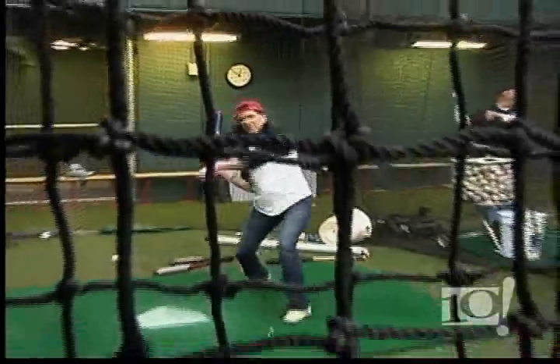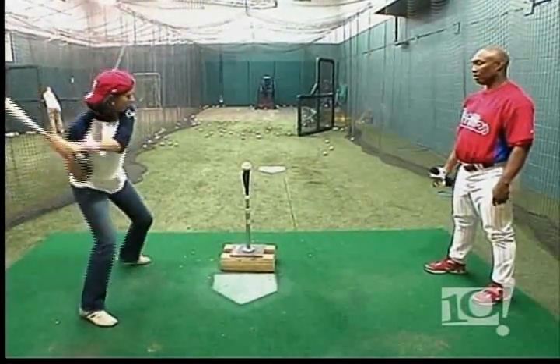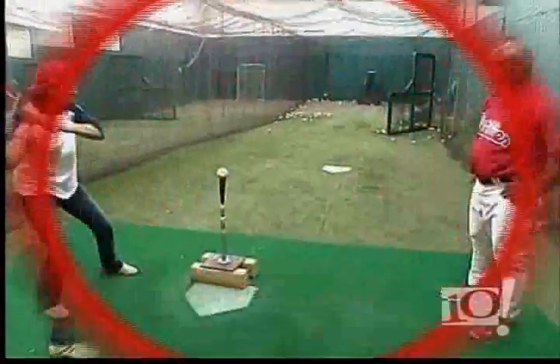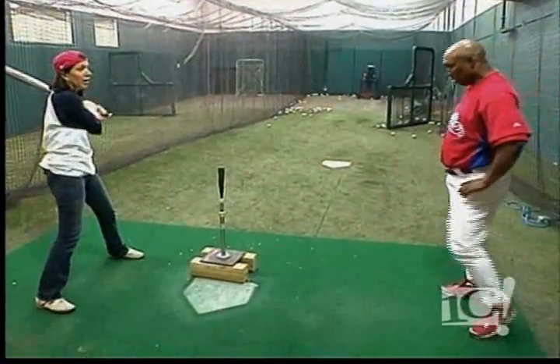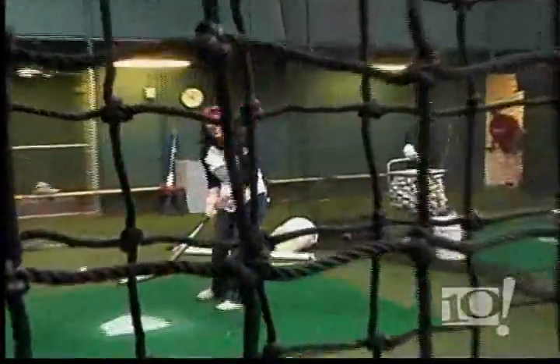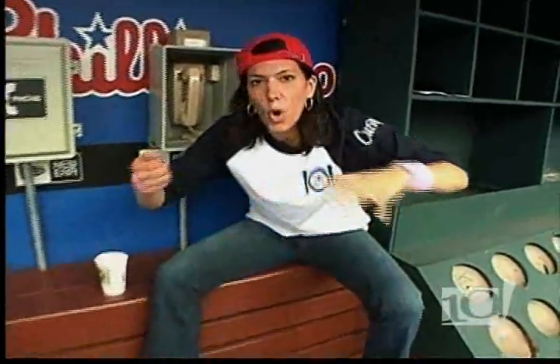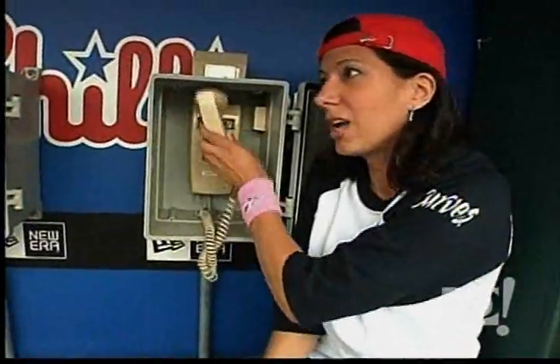Just relax, step and throw. Keep your eyes on the ball. Step and throw. All right, here we go. I hit that thing really hard, though. That was what I called a bunt. Did you see that? That was awesome. Baseball Clinic 101 is so awesome — they let you get the whole dugout experience. We need a new picture now.